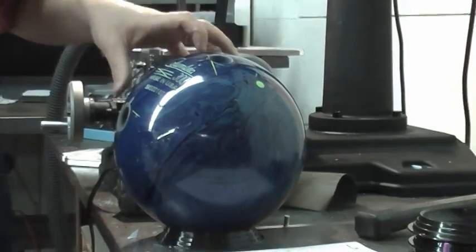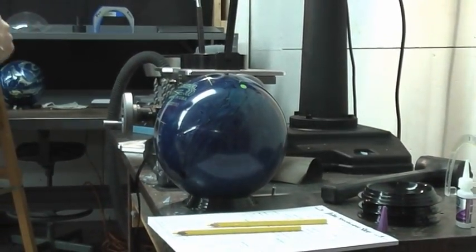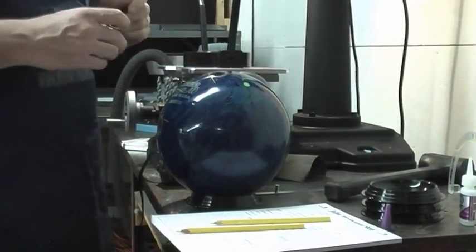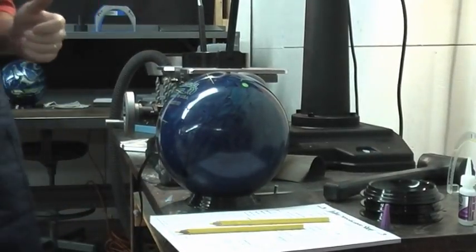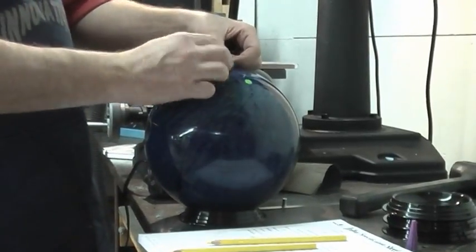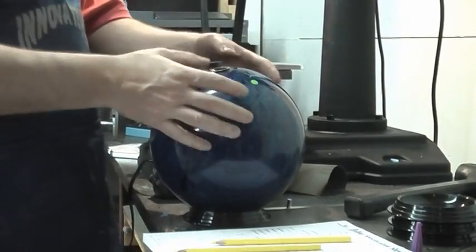Now we have the customer's ball drilled. I want to show you the correct way to install and glue finger grips. We visit pro shops all over the United States and we see a bunch of different ways to do this. A lot of people make this harder than what it is, so I wanted to show you a real simple, easy way to do it.